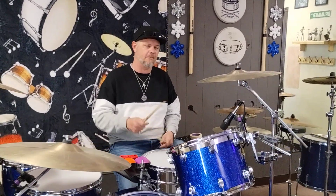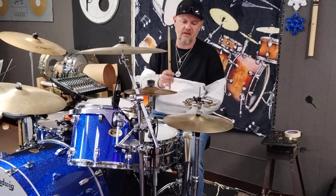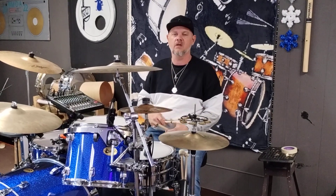Basically what I'm gonna do is I'm gonna play eighth notes on the hi-hats and I'm gonna open on all of the ands. So that's gonna look like this — one, two, three, four — just like that.